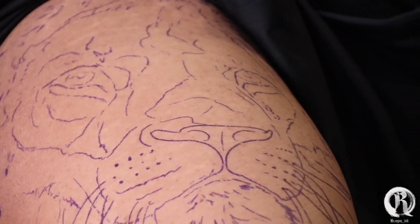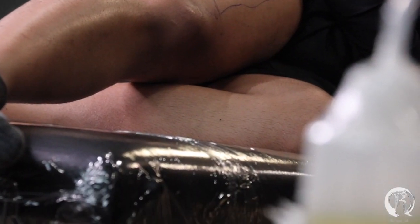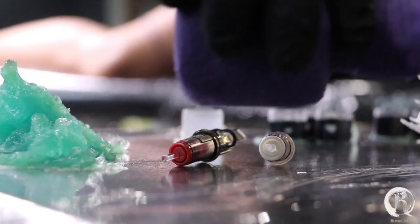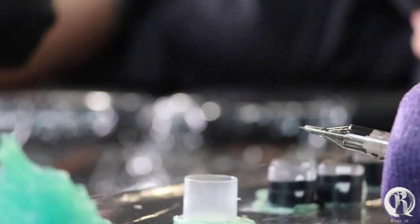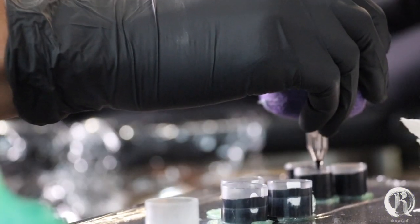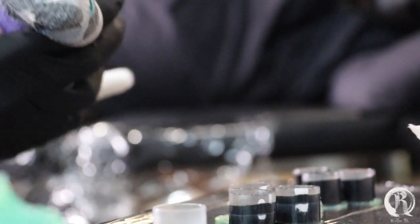The tones I'm going to be using for this tattoo are going to be super dark. The first tone is solid black. The second one is 80% black and 20% white. I want to make sure this tattoo has a whole bunch of contrast so you can see it from a mile away.